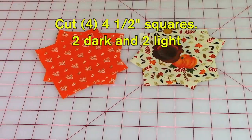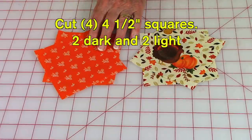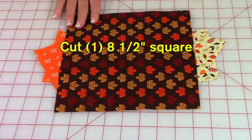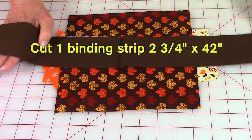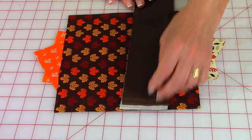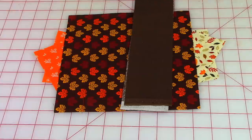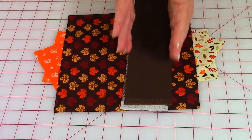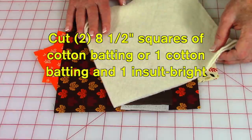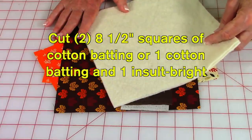For the front of the pot holder you'll need two different fabrics — cut two four-and-a-half-inch squares out of each fabric. For the back, cut one eight-and-a-half-inch square. For the binding, cut a strip two-and-three-quarter inches wide, keeping the selvedge edges folded together and straightening the raw edge first. You'll also need either two layers of cotton batting at eight-and-a-half inches square, or one square of cotton batting and one square of Insulbright.